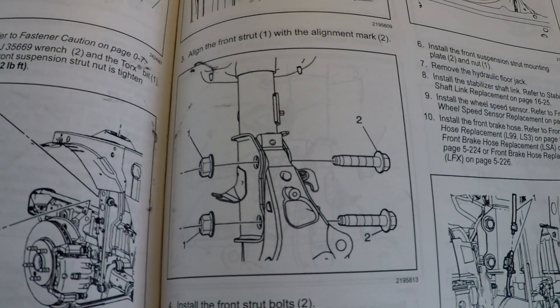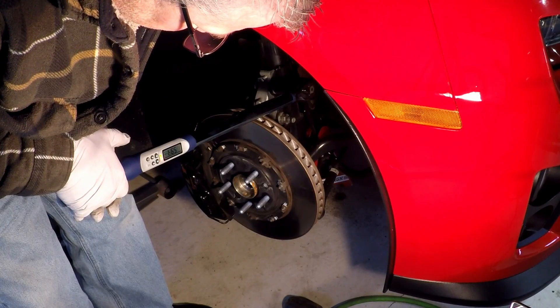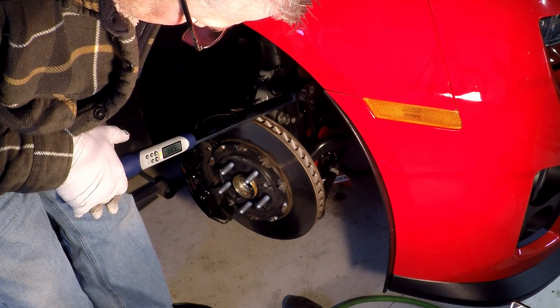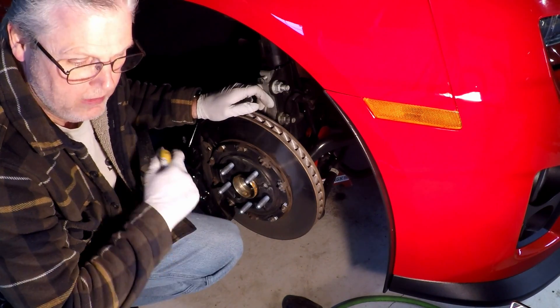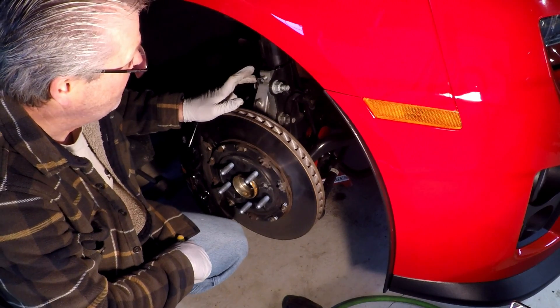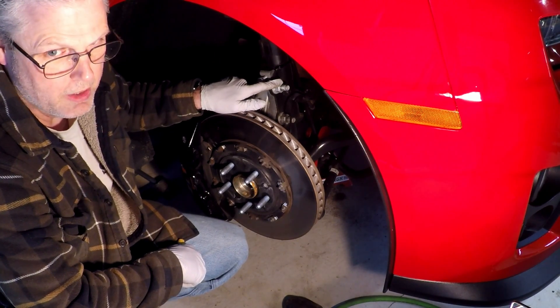I'll probably still have it checked. Now that we've got that tight to 59 foot-pounds, we're going to rotate the nut 180 degrees.